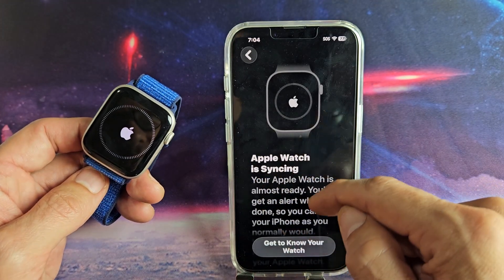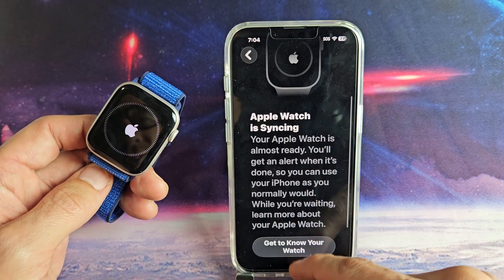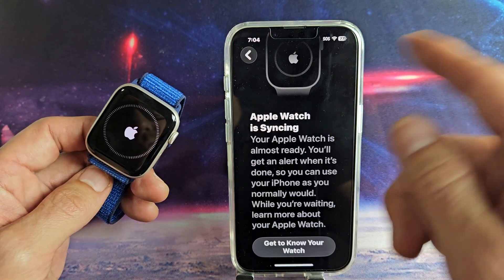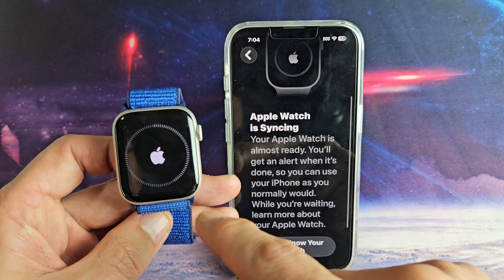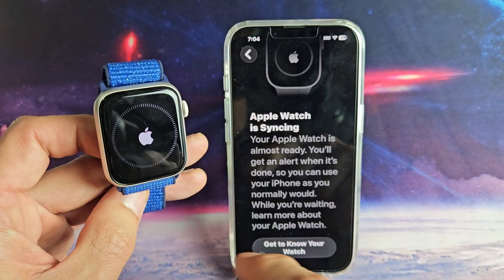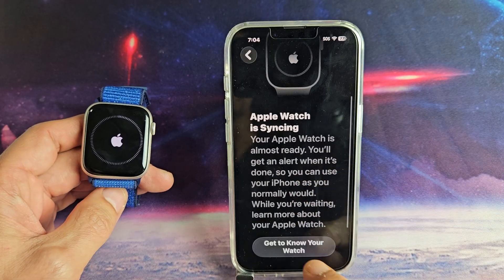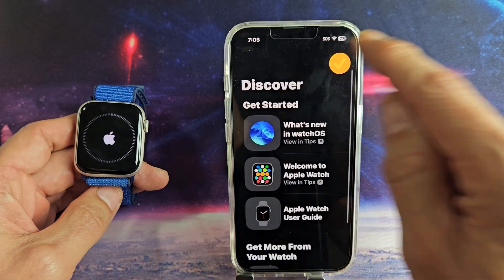The Apple Watch is now syncing. You can go ahead and do anything on your phone right now, but just wait. Come back here and see if it's complete — you get a progress bar right here on your watch as well. So just be patient. In the meantime, you can go down here and get to know your watch and read through all that.